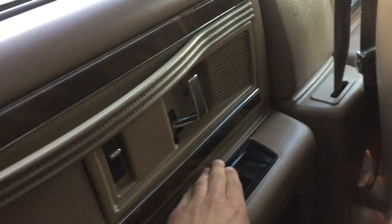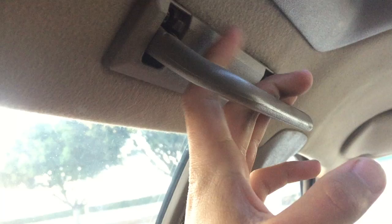The funny thing is the Caprices and Impalas still have the older door design — for some reason, they redid it for the Buick, I guess to make it look different. You can see you've got your lights here, coat hooks, and these handles, which are really nice. My other one didn't have that. My friends like that because, apparently, they don't always agree with my driving.